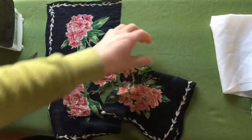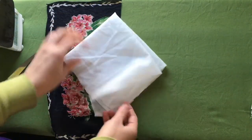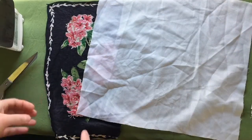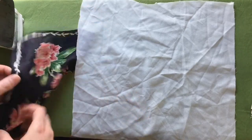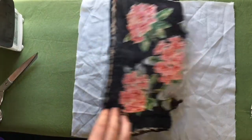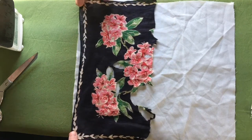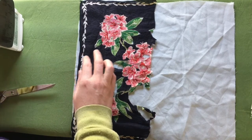I'm going to come back to this, and I've got my fusible interfacing. I'm going to use this to stabilize these flowers and this black background fabric, which I'm hopefully also going to be able to preserve.